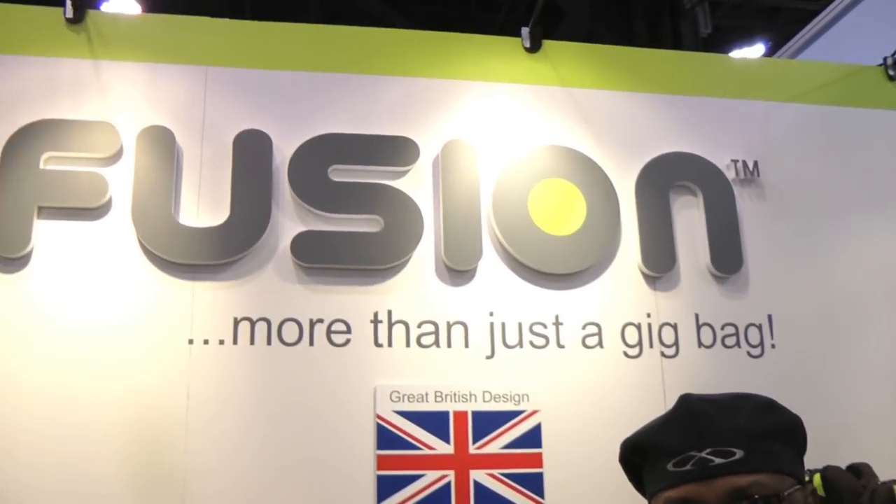Welcome to the 2011 NAMM show. My name is Quentin Gerard, also known as the Funky Sax Player, here at the Fusion booth in sunny Southern California, Anaheim, NAMM 2011. I'd like to welcome everybody out there listening. I'd like to begin this little segment by saying, number one, Fusion Bags is the leader in instrument transportation.